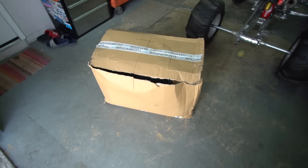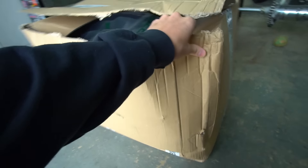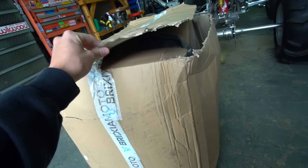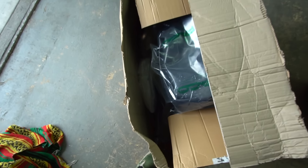We got a box in today from overseas with parts for a prebug, and this is literally how it showed up to my doorstep. The post office lady knocked on my door and said she had a box in very bad condition. We should have prebug plastics in here and a few other little goodies — hopefully it all made it.